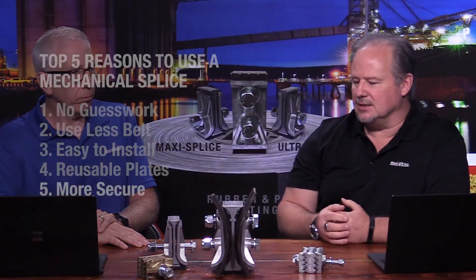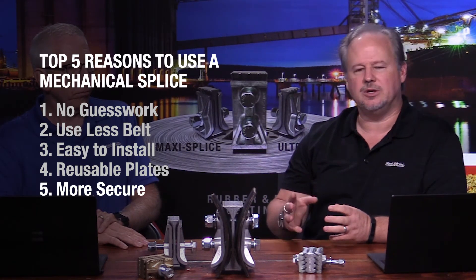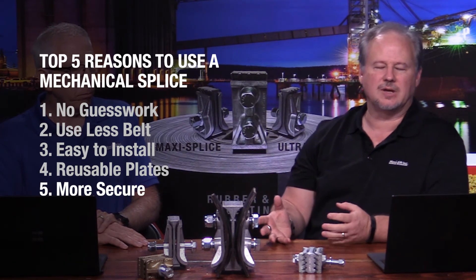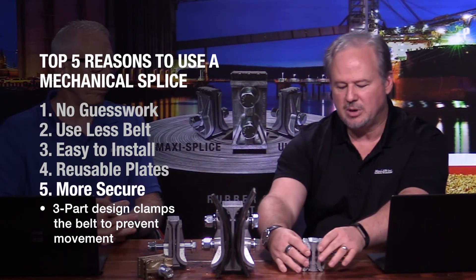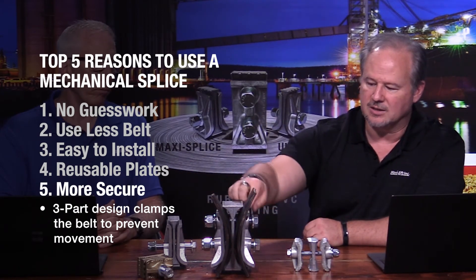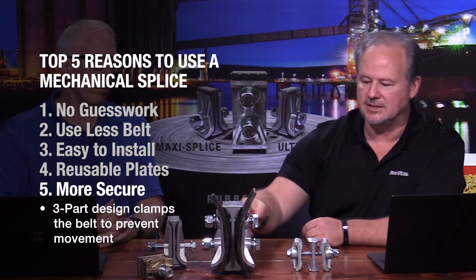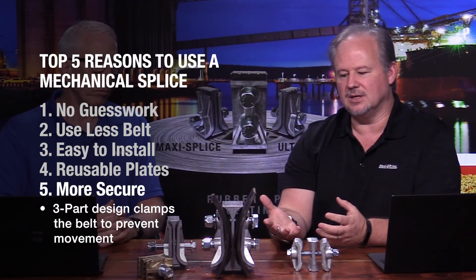The last point is that a mechanical splice is more secure than a lap splice. We see very few failures in a MaxiSplice — when we do, it's typically because the belt has failed, not the splice. The three-part design uses three plates that allow the belt to come through between them, as you can see from this example here, creating clamping pressure.